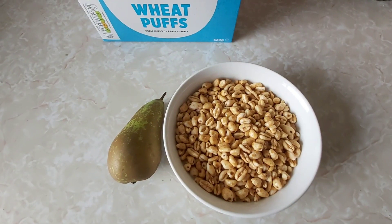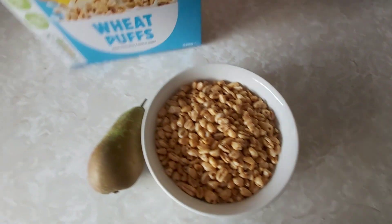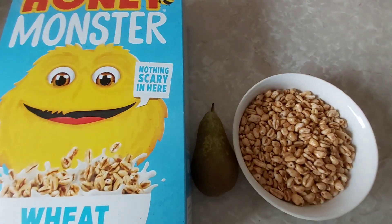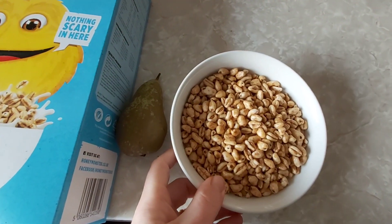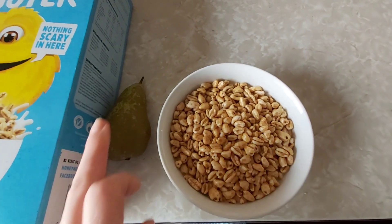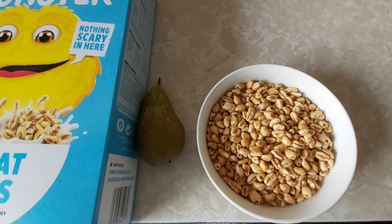Good morning, it is the 10th of November. For breakfast I've got 40 grams of Honey Monster wheat things for my Healthy Extra B, and I've got milk in there for my second Healthy Extra A, and I've got a pear which is speed. I'm also going to have a cup of coffee. So no syns for breakfast.